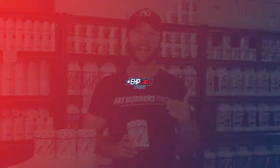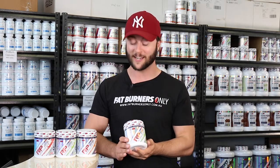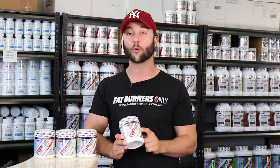Hi Burners, let's talk about EHP Labs pre-workout RP Max. Now you may have heard of the most popular fat burner in Australia, Oxyshred. This is their pre-workout.